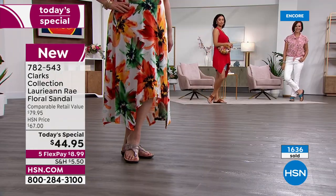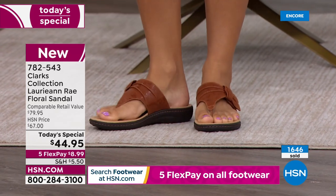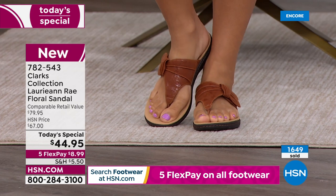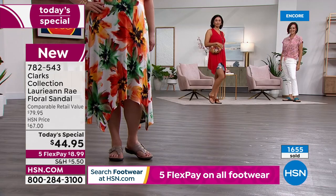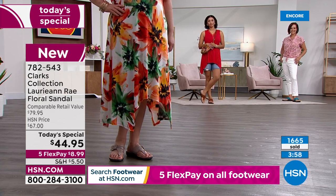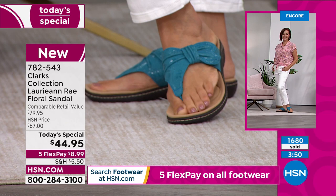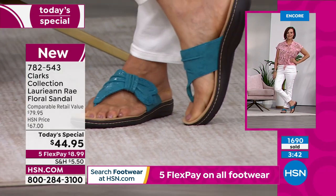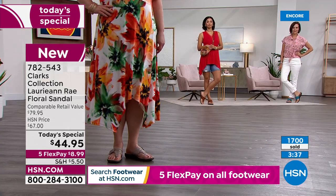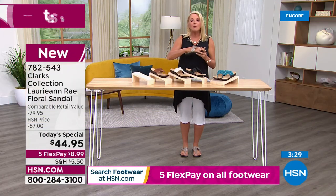It would be the perfect night to get a $5 pair of Clarks - not $80, which is the retail price. If you've never tried Clarks, this is such a good value. You're going to do exactly what I did - go to a store and fall over at the $80 price tag. We're at $44.95 with five Flex Pay, so you get them home for basically $9. We're end of May - June, July, August, September, October - when you're putting your boots on, you will have paid these off.